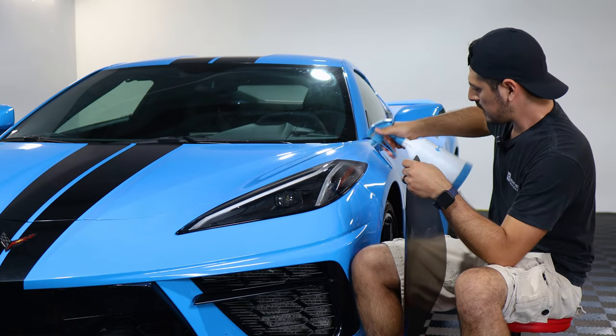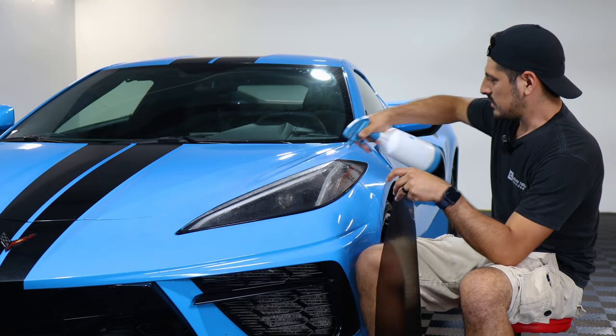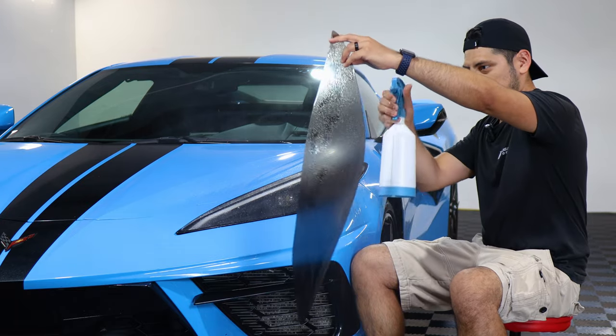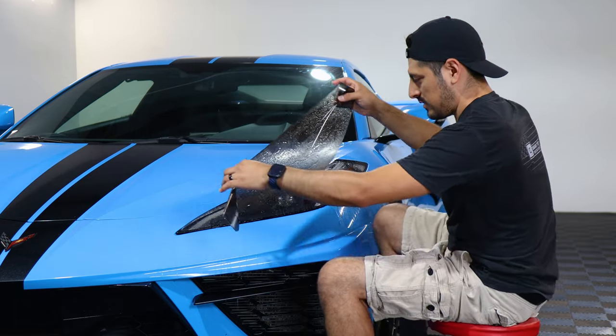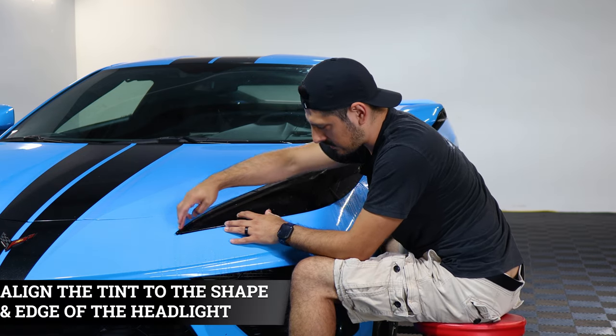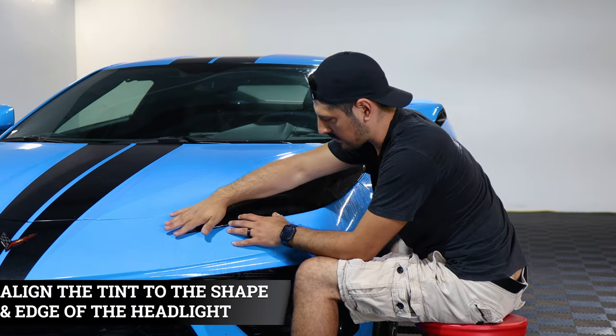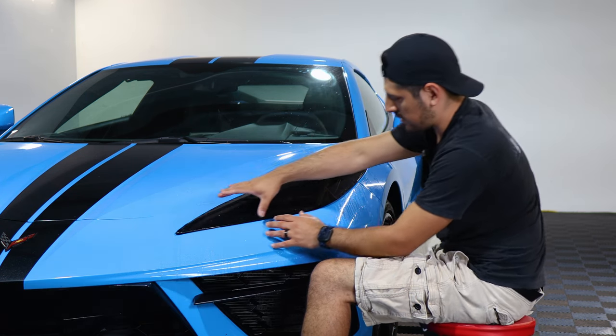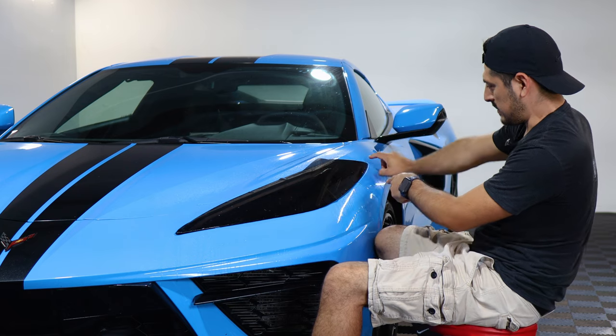Once you finish prepping the headlight we can start with the installation. Apply slip solution onto the headlight lens and onto the tint film, then place the film right on top of the headlight. Our main focus is going to be aligning this edge first, because it is a flat surface here. Align it right on the edge, and once we tack it down we work away little by little to the next section.